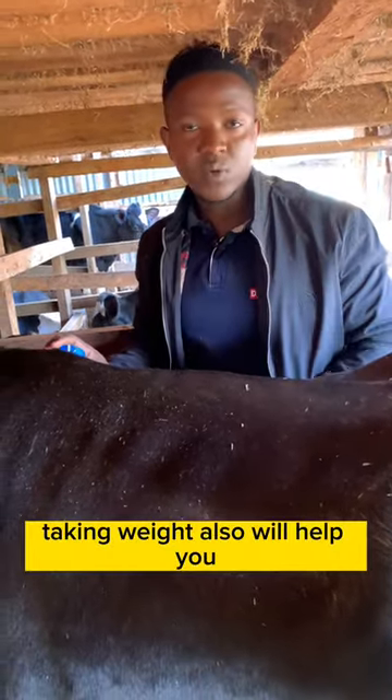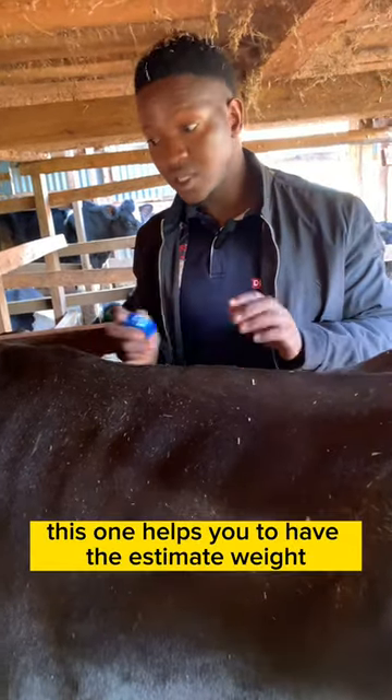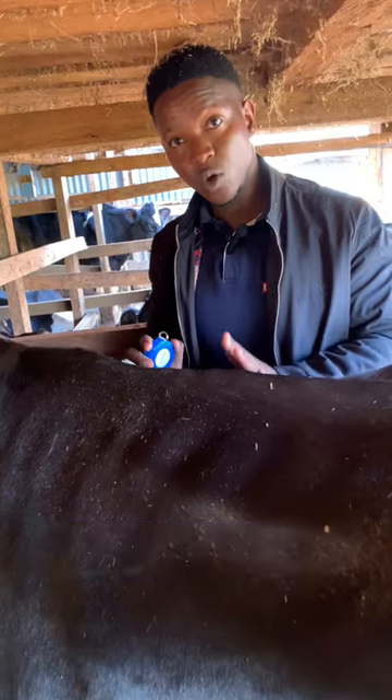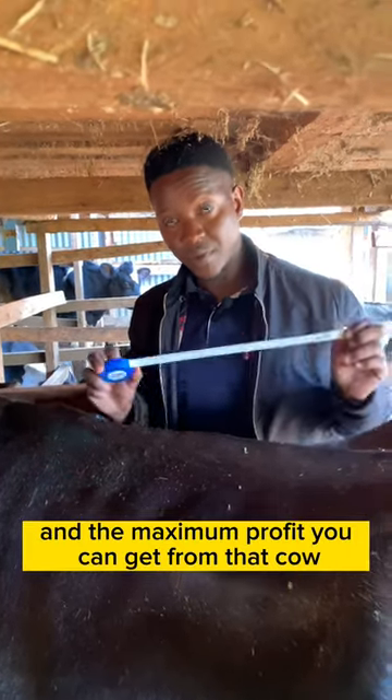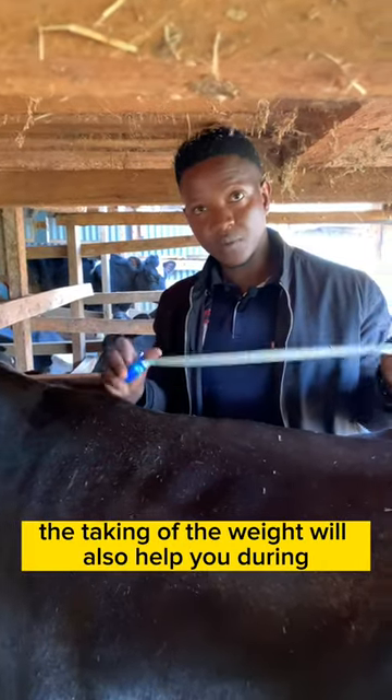Taking the weight also helps you when you are disposing of your cow — for example, when you want to sell your cow to butchers. This helps you to have the estimated weight of your cow so that you can get the total and maximum profit from that cow.